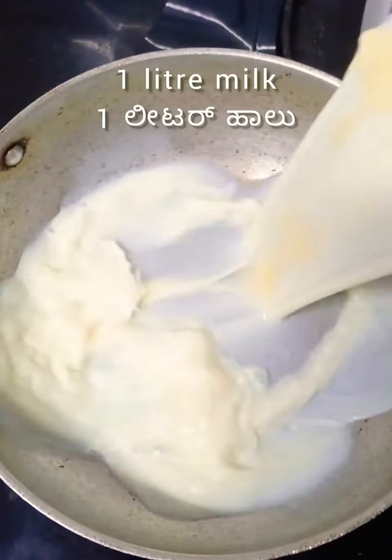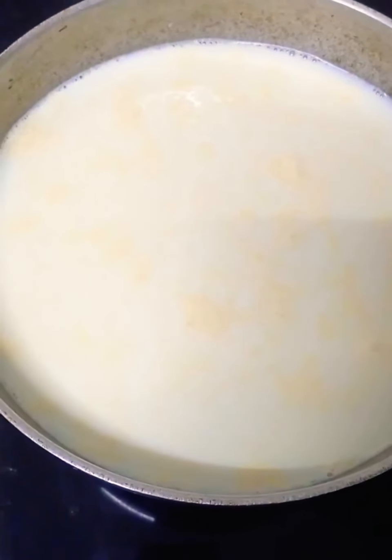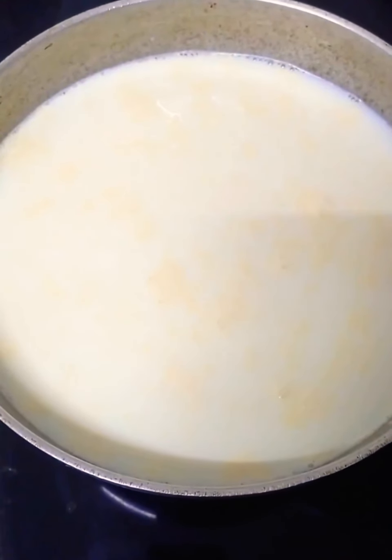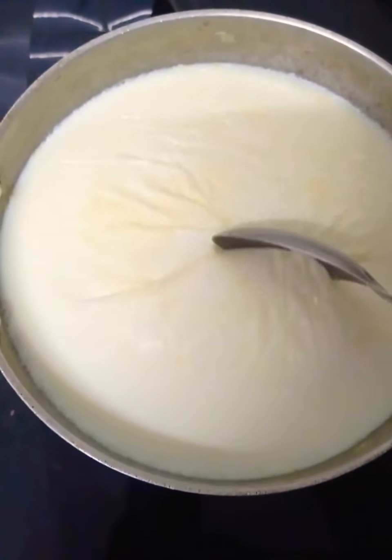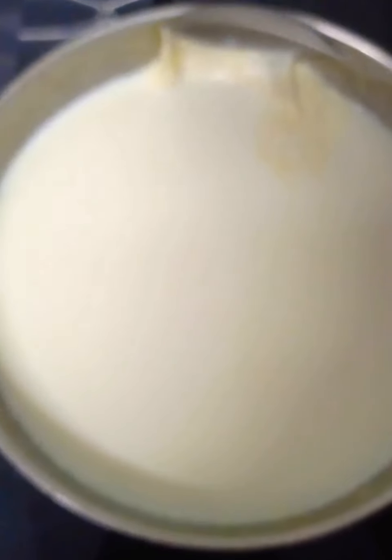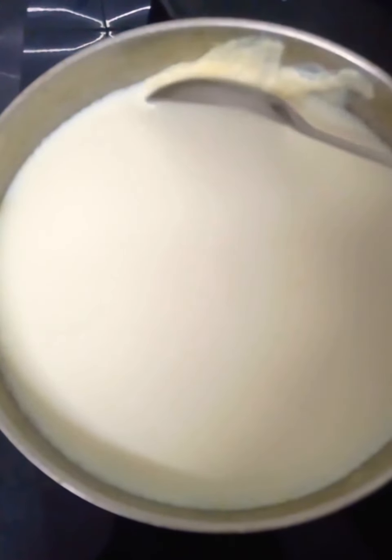I'll be using 1 liter of milk on a medium flame. I'll boil the milk, and once it starts forming a cream layer on top, I will stick this cream to the sides of the pan.